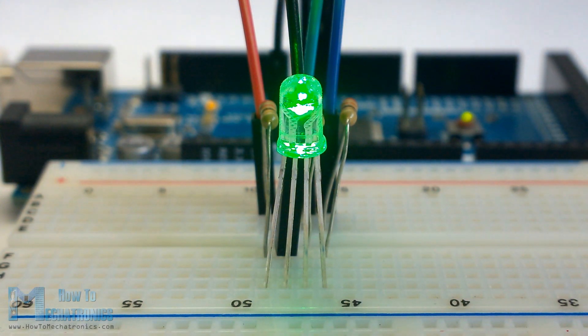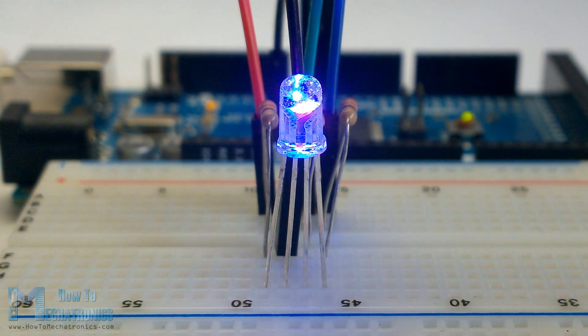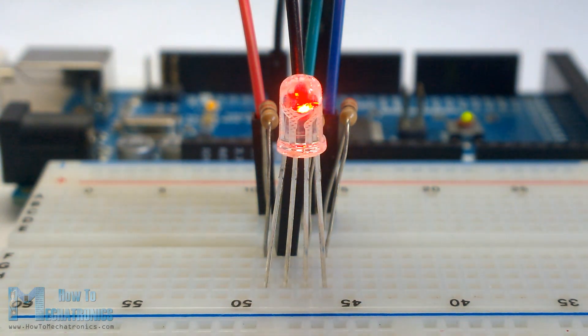Hello, Diana Delkovski here from HowToMechatronics.com. In this tutorial we will learn what is RGB LED and how to use it with the Arduino board.